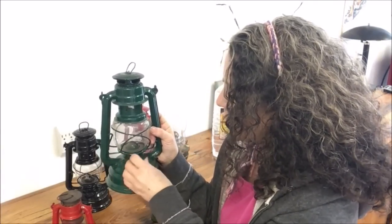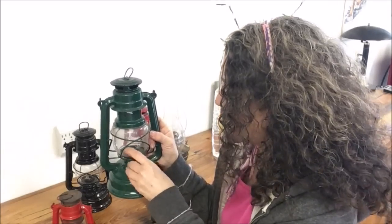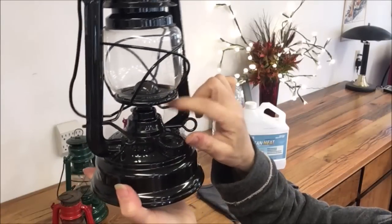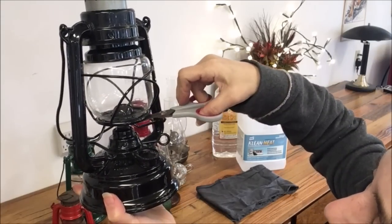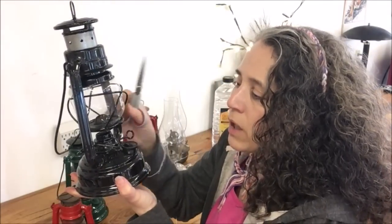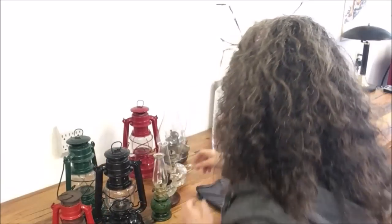As far as the wicks go, we've never had to replace these yet. We keep a lot of wicks on hand but have yet to need them. One thing you want to do with any lantern is trim your wicks. I'll be the first to admit I'm terrible at remembering to trim them, but trimming creates a more even burning light. The wick can burn in a rounded shape and it's best to trim it so it's more square — you'll get better efficiency out of your light.